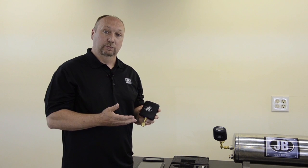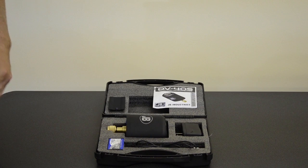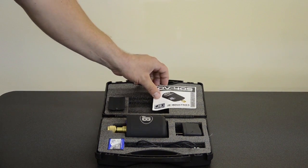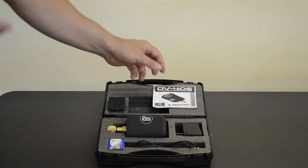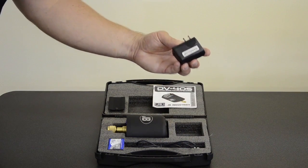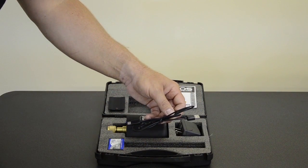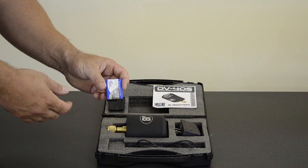It operates with Bluetooth 4.0 and is compatible with Droid and iPhone platforms. The DV40S comes in a very durable carrying case, and in that case is a quick start guide for the DV40S. A more detailed manual is integrated with the app itself. It also comes with a wall charger, a USB to micro USB cable, and a rechargeable lithium polymer battery.